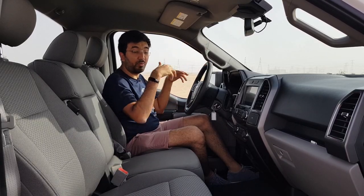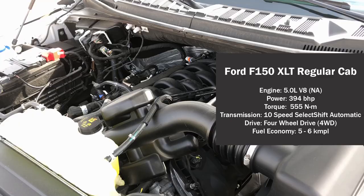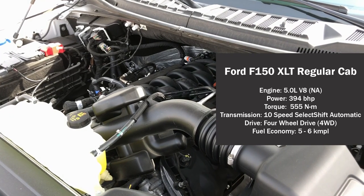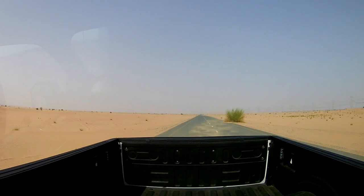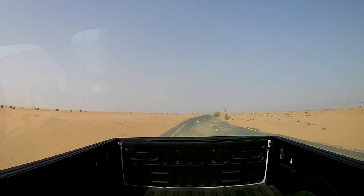The boot lights and side lights can be controlled using buttons on the left side of the driver. Powering this F-150 XLT is a 5.0-litre V8 naturally aspirated petrol engine producing 394 brake horsepower and 555 Newton metres of torque. Despite being naturally aspirated, it's got so much torque and is a pretty responsive engine with that raw V8 grunt. It takes about half a second before it starts reacting, but the moment it picks up you don't realize that such a big 2.9-tonne pickup truck is moving so quickly.